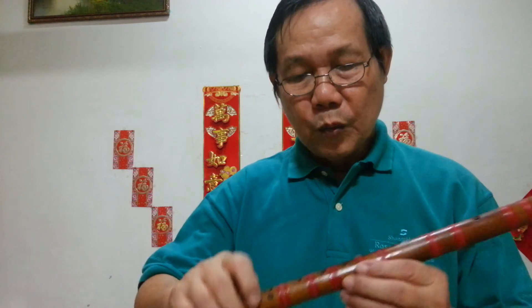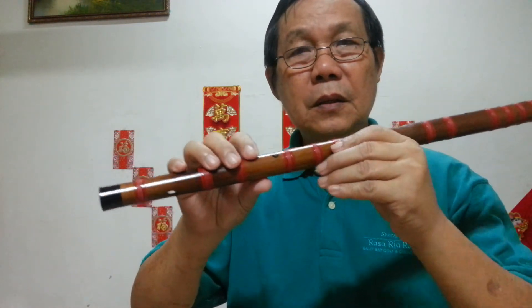That's all for today. Practice first without any holes closed — just blow into it. It took me about one month to get the sound, because I had to borrow a neighbor's flute and couldn't play too long. So now if you have your own flute, maybe within one week you can get the sound. Only then start practicing Do-Re-Mi. Before you go, please click subscribe and the bell.